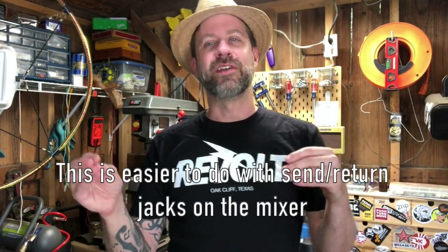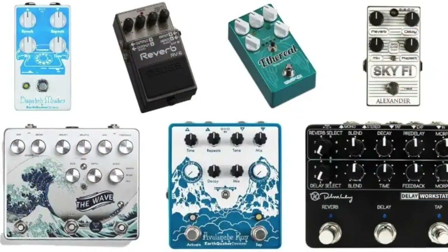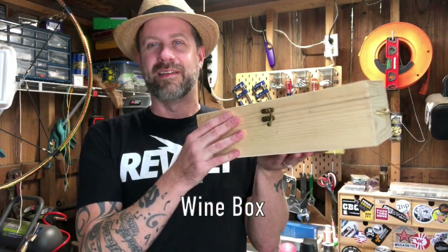You can use a spring reverb as a studio effect - people do it all the time, or plate reverbs. But the problem is you get a 100% wet signal out of that. You need two channels: one for your clean signal and one for your affected signal, then blend them. I really wanted something more like a reverb pedal with a wet/dry control. I think I've got an idea, though this is going to be complete prototyping - I can't guarantee it's going to work.